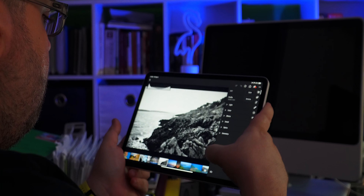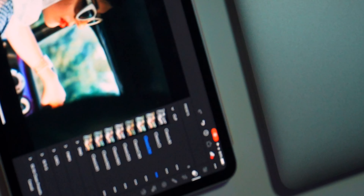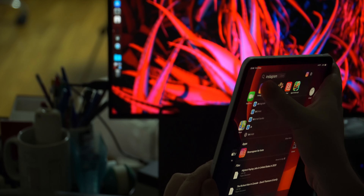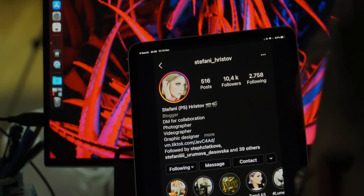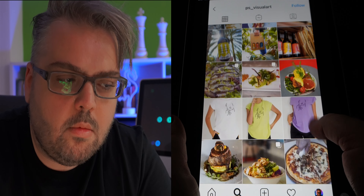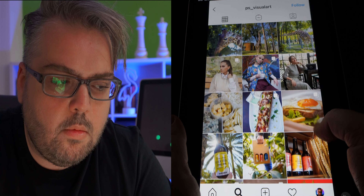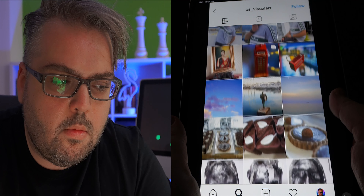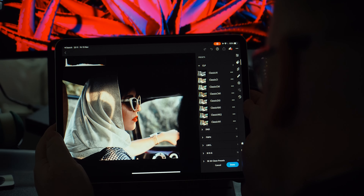If you're thinking of upgrading to a better phone or camera, you may well consider giving these Fujifilm simulation presets a try instead — they're that good. Before we start with the before and after, I'd like to mention that all the photos used to test the Classic Ports film look presets today are owned and supplied by Stephanie Christoph of PS Photography, a great portrait, fashion, and lifestyle photographer.